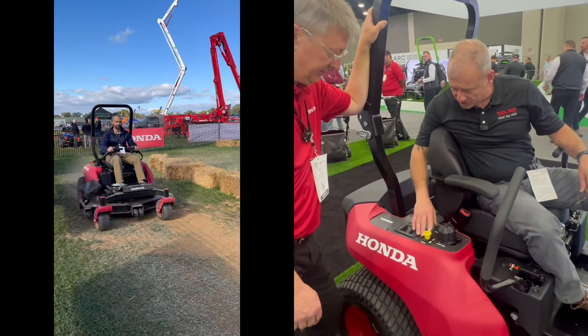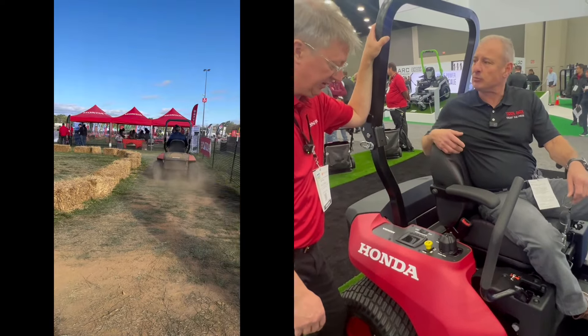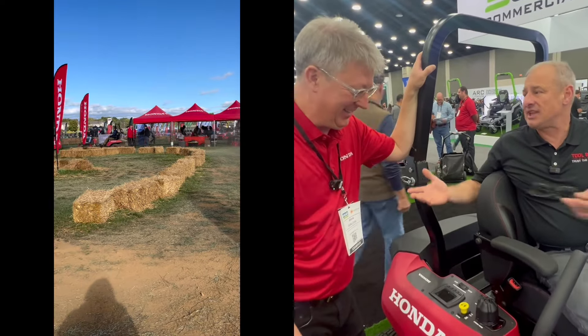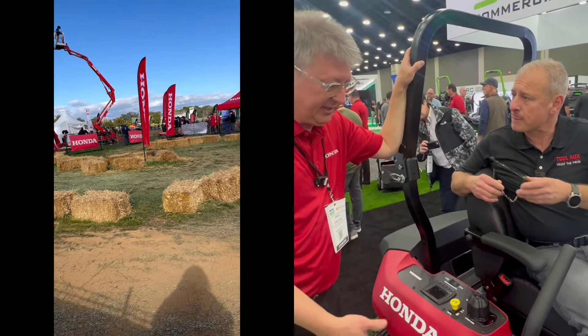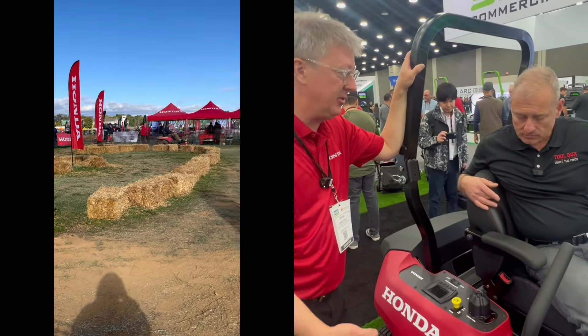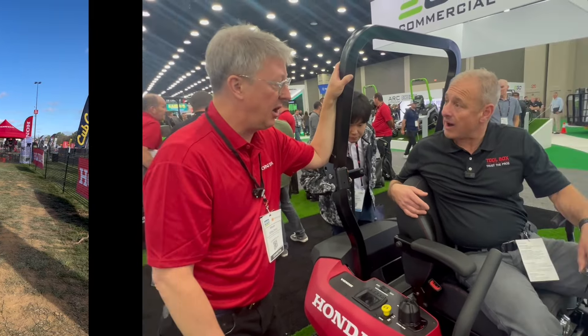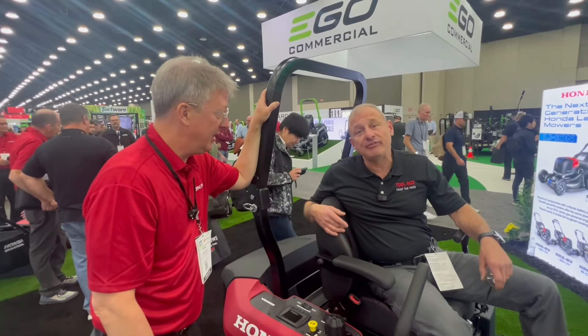What kind of run time would you expect? For the 60-inch and the 40-inch, you're going to average around 14, maybe 15 acres for a total run time on one charge. Wow — I was expecting like five acres. No, 14 or 15 acres. So that's going to be a big battery.